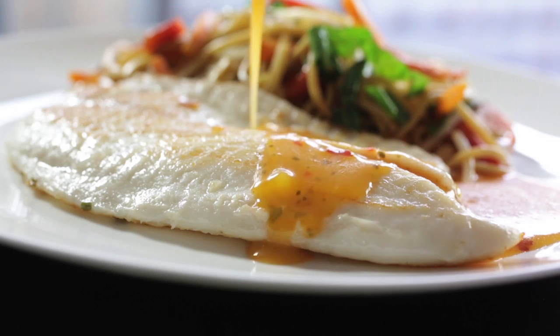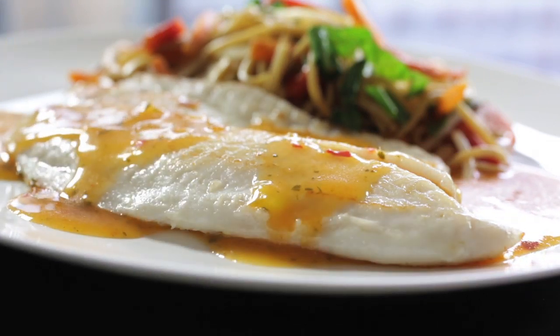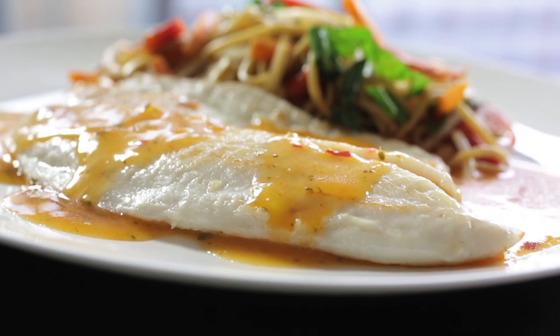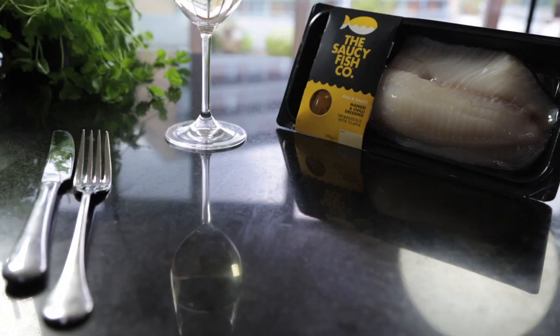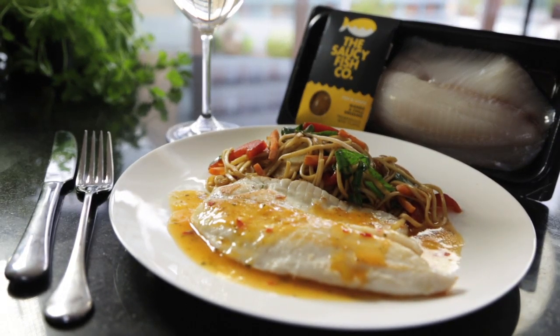If you enjoy the orange and the fennel flavour combination, we also do, at the Saucy Fish Co, tilapia with mango and chilli dressing. The heat of the chilli and the sweetness of the mango is a fantastic flavour pairing — it's so quick and so easy.